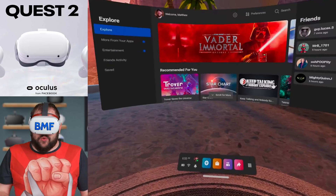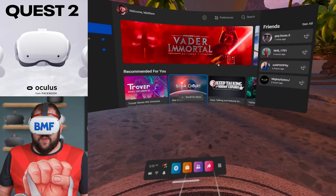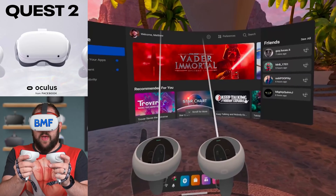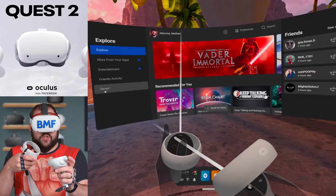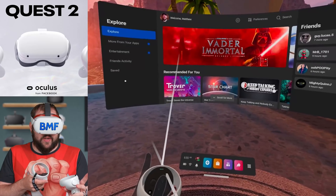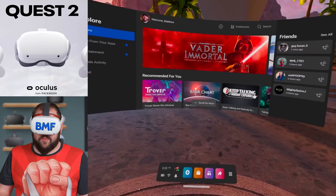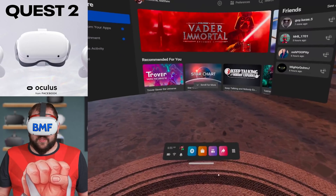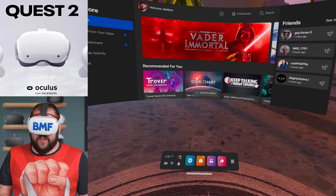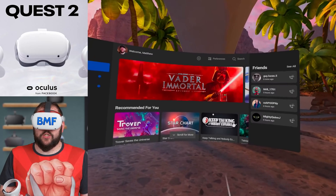Here we are inside of the Quest 2 with version 29, and you can see right away that the menu system, the UI, has been updated. Let's start with that, since that's one of my least favorite parts about this update. One cool thing about the update is that the controllers actually have battery indicators on the tops of the controllers. You can see right there that they each show — it's not a percentage, which would be nice, but it at least gives you battery indicators for how much battery power your controllers have left.